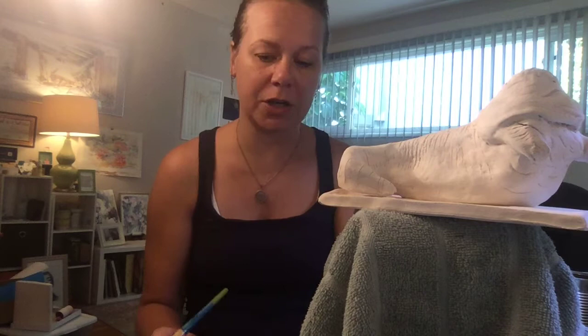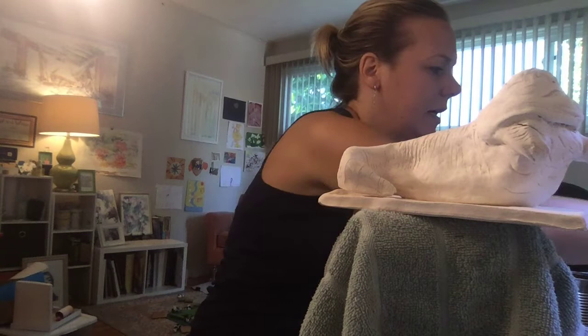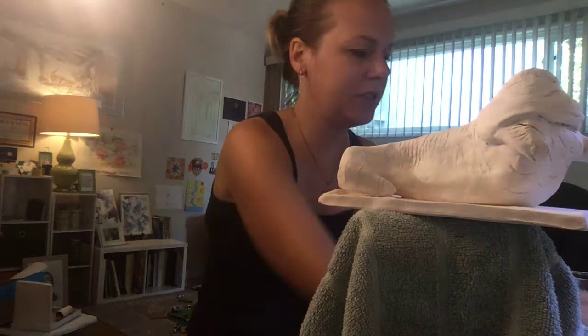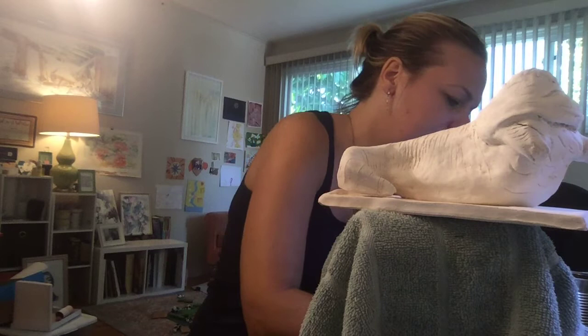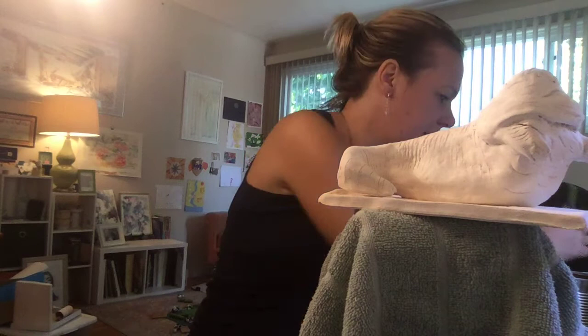Watercolor can be applied just directly to a piece and it makes these really vivid marks. Watercolor is water based, so with this surface being very porous and dry, once you apply the watercolor, all the pigment from the paint stays directly to the surface and all the water absorbs right in. It has a really interesting effect as opposed to if you were doing it on regular watercolor paper or a sheet of paper.